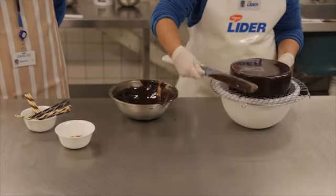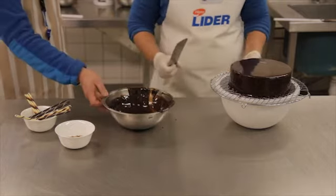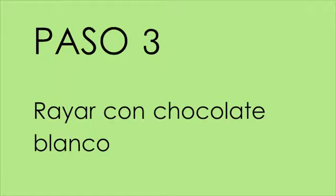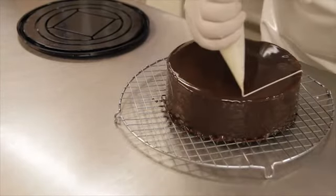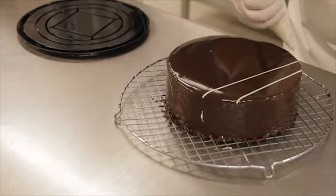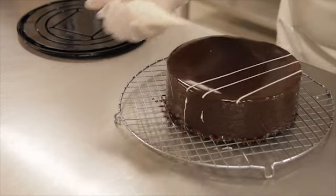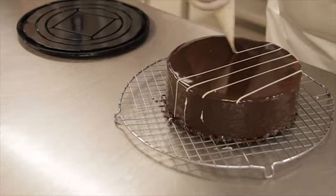Se pasa una de esas cuatro, se rectifica y está bien. Para el rallado sobre la torta, es importante recordarles que la base de chocolate negro tiene que estar aún líquida, para que al contacto con el chocolate blanco ambos se marmoleen y queden hechos juntos.